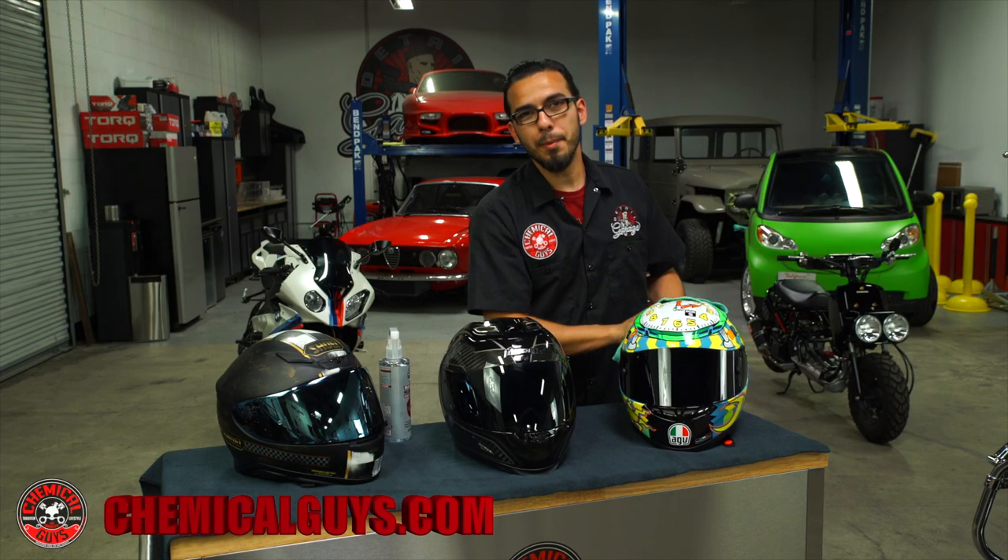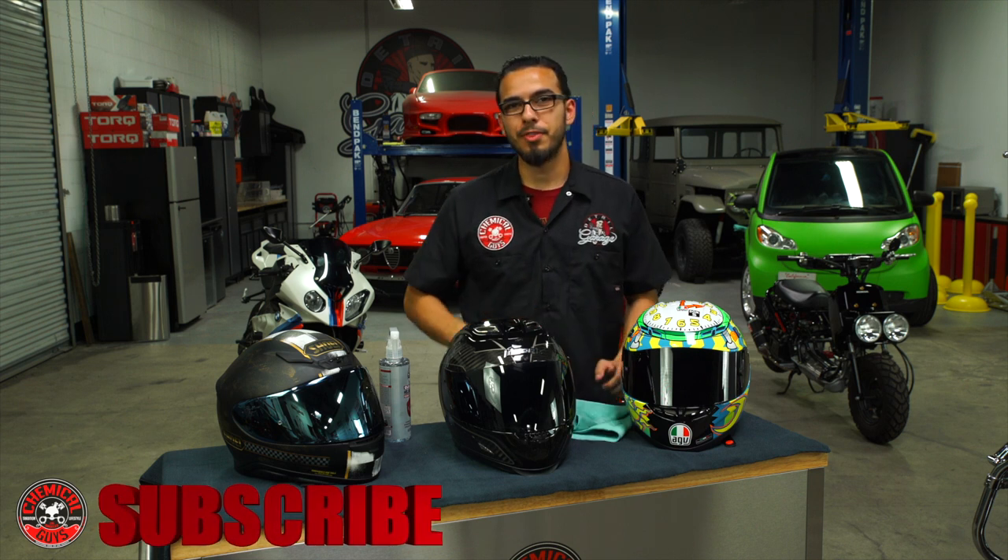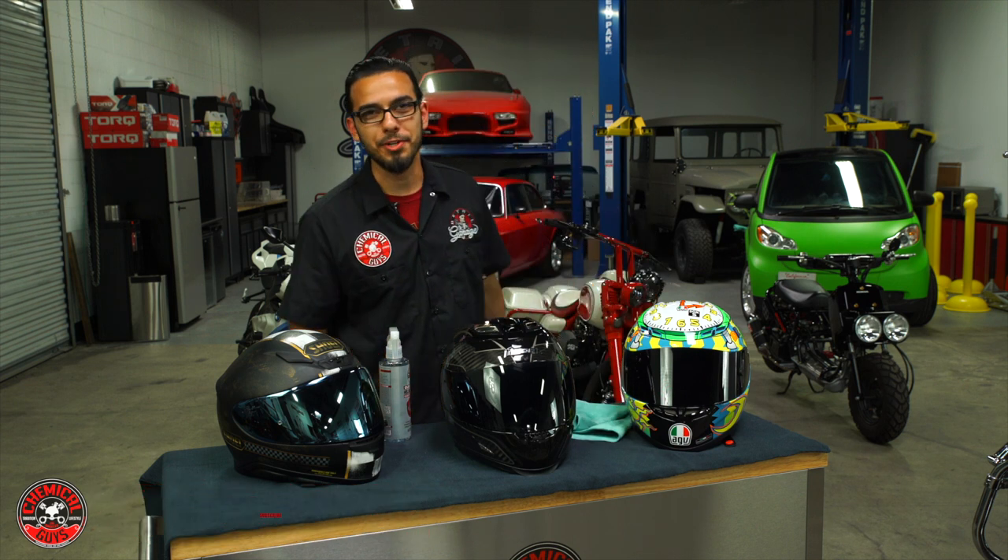If you want to learn more about these products, check it out at our website chemicalguys.com. If you liked this video, be sure to give it a thumbs up, and don't forget to subscribe. We'll see you next time — thanks for watching.